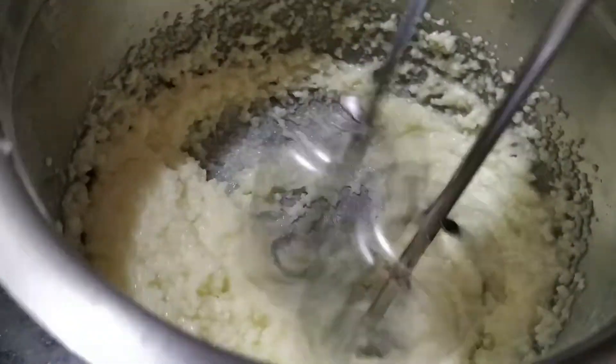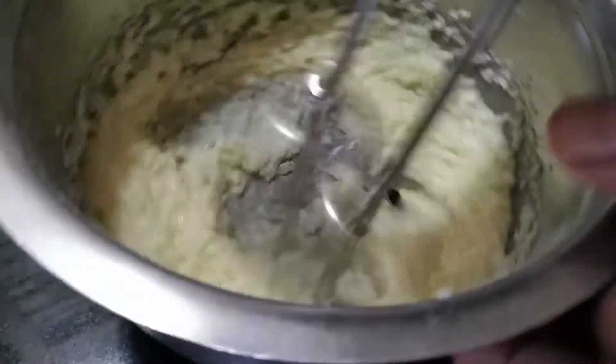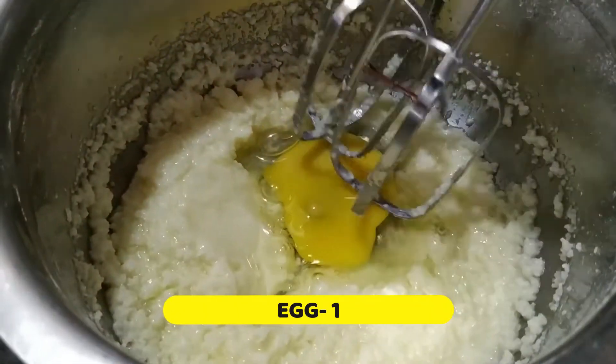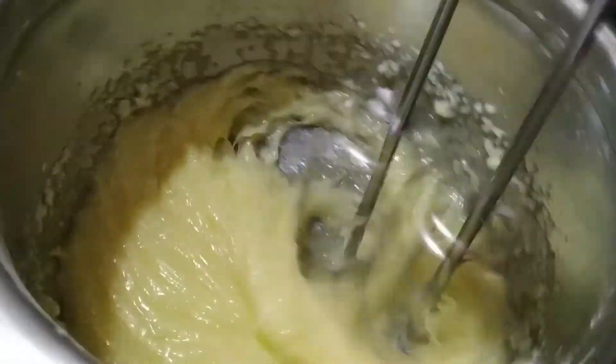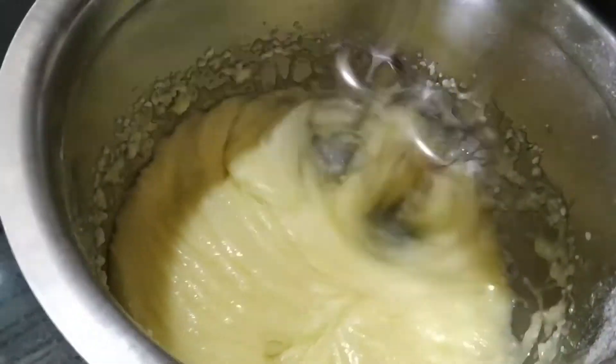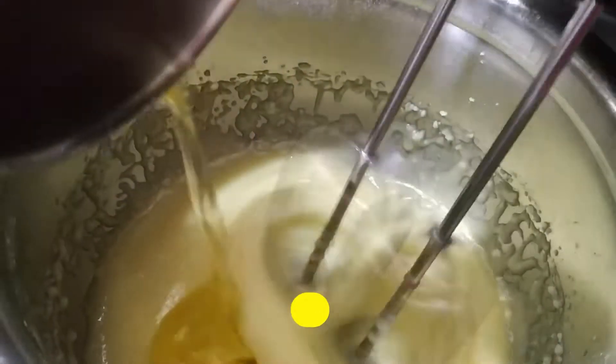Add 1 teaspoon vanilla. So, let's add 1 teaspoon THAA and add the whole pot.